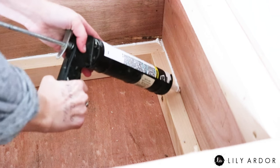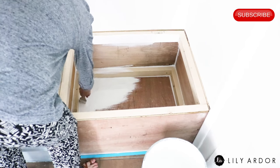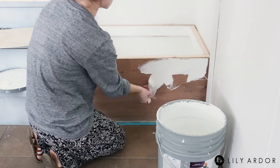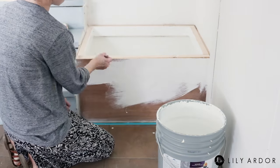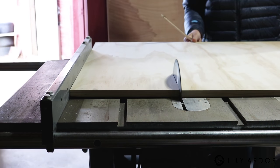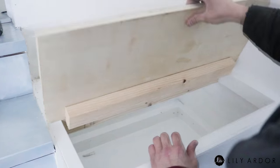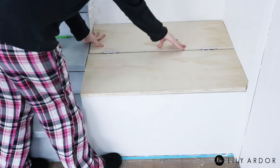Following that I sealed off all my edges with caulking to keep all the spiders out and gave it a nice coat of white paint. We decided to only have half the bench open up since the shoes would be displayed above it, so I added another 2x3 going across the center of the bench and installed a lid with some door hinges. To finish off the bench we installed a panel and secured it to the other half of the bench.